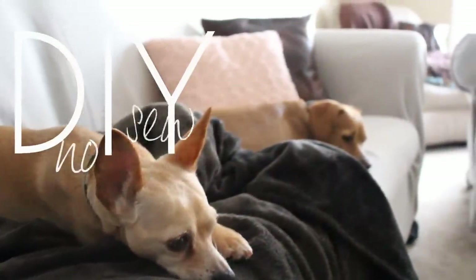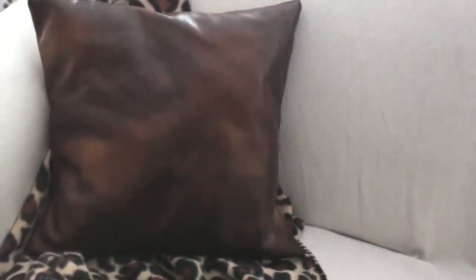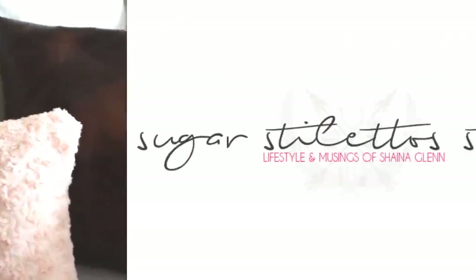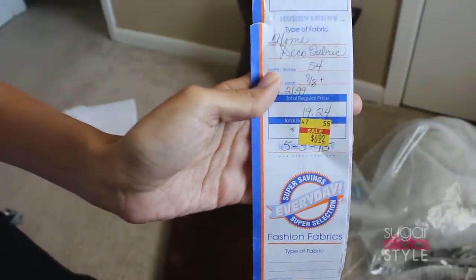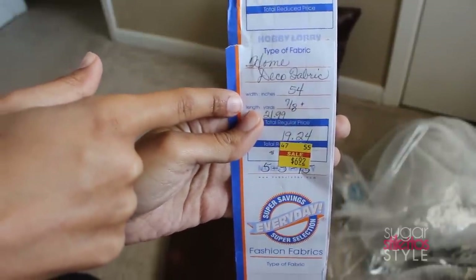Hey guys, it's Shayna, and today we are going to make these super quick and easy DIY no-sew pillowcases. I'm also going to show you how to make your very own custom pillow insert. I found this leather-looking fabric in the remnant section at my local craft store — it was about a yard of fabric for under seven bucks, which is an absolute steal.